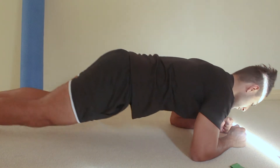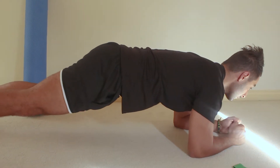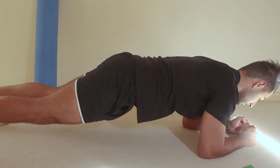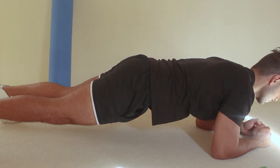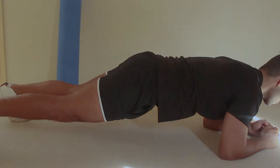While laying face down, lift your body up on your elbows and toes. Try and maintain a straight spine so that your pelvis is level with your head, parallel to the floor. Hold this position for the prescribed period.